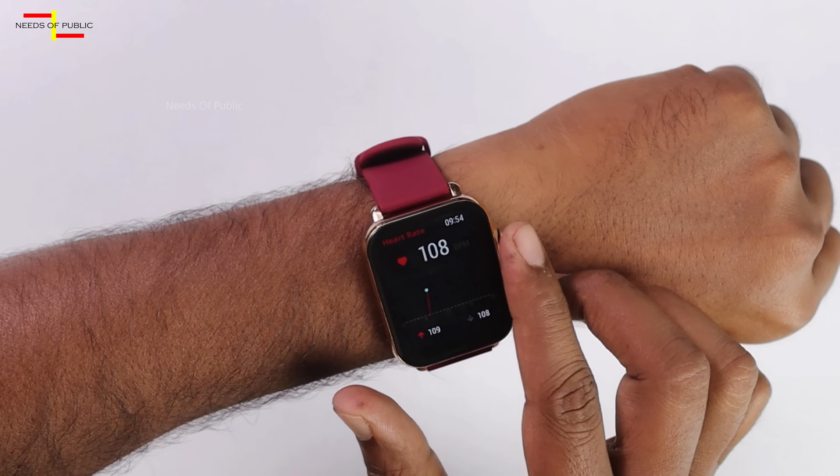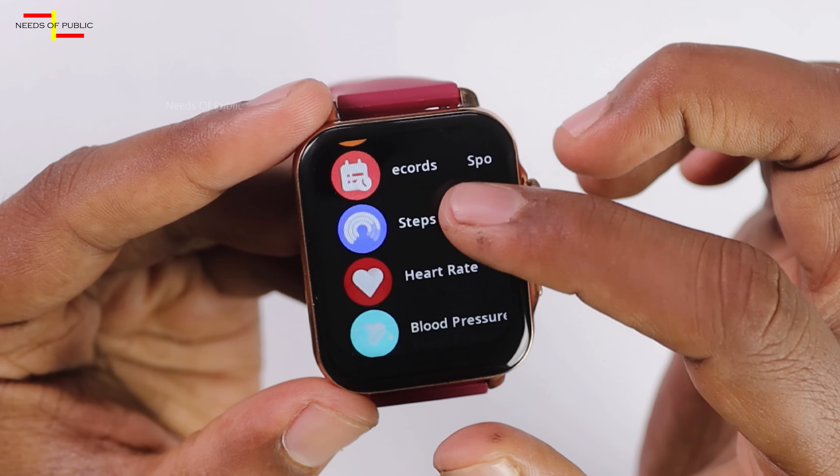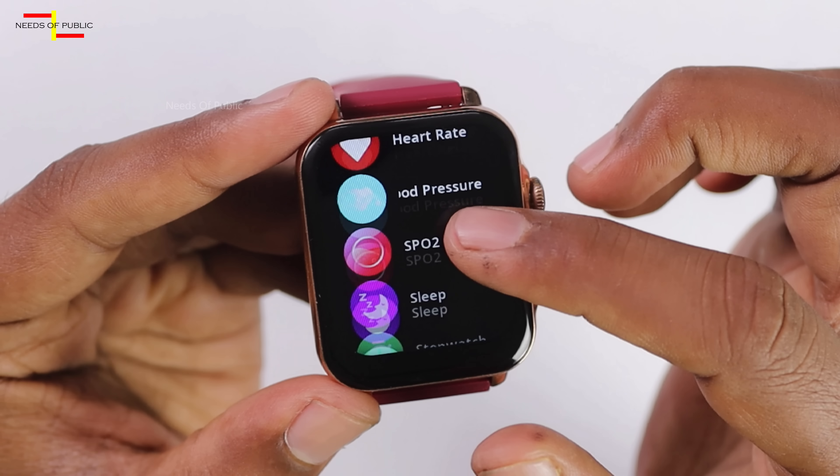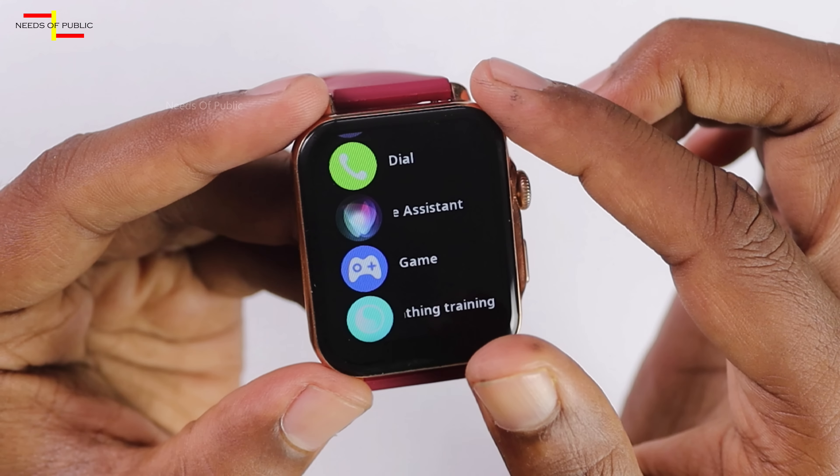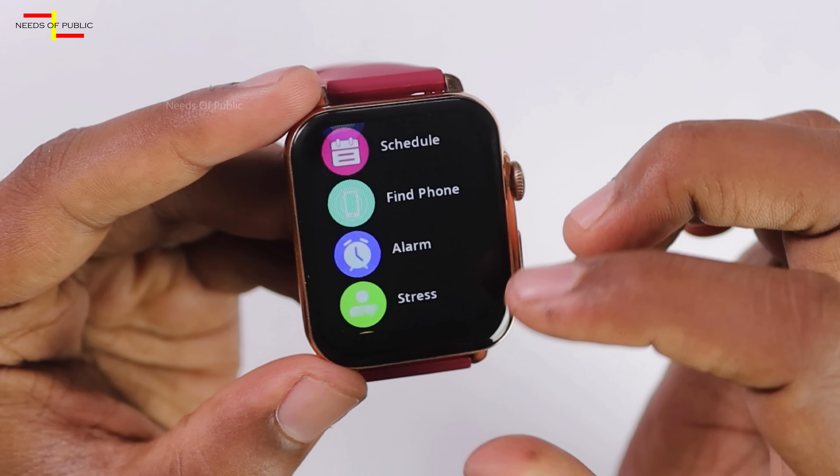You can use blood pressure monitoring and men's health trackers. You can check your battery performance, and the watch can last up to 15 days on a charge.